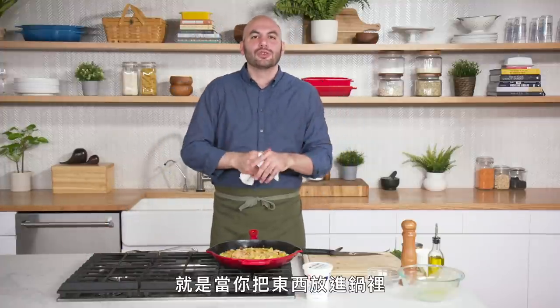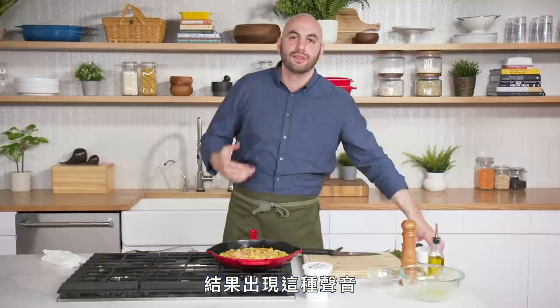We don't want it to be like this — when you put something in a pan and it goes like that. That's not a good sound.